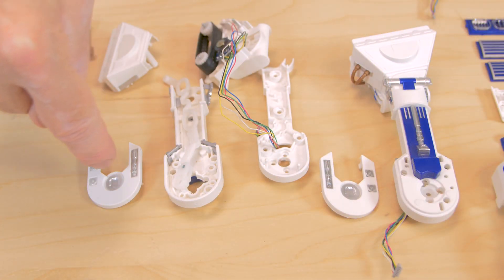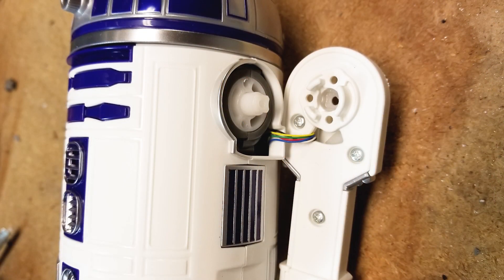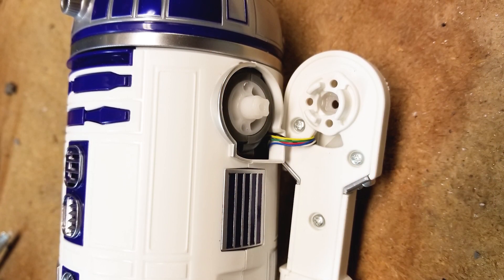R2's arms pivot to an angle when it's time to travel, and the first step in disassembling R2 is to take off his arms. There's a cover on the top portion of each arm which hides screws holding the arm to the pivoting mechanism in the shoulder. Remove the screws and the arm comes off.